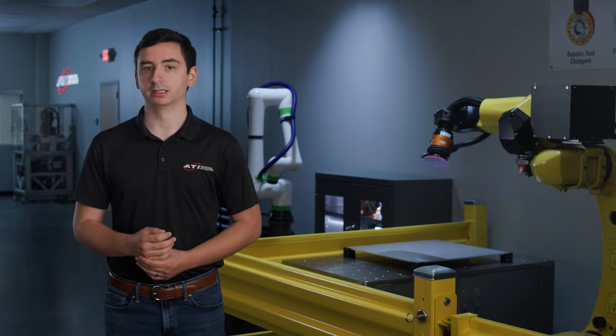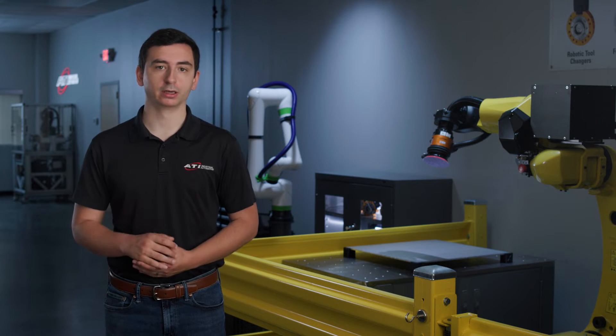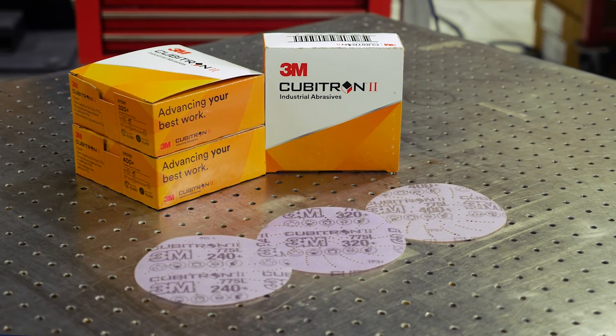The 120-grit sanding disc is a good starting point for preparing aluminum for paint. If a finer finish is required, you may need to step up your disc grit to achieve a better surface finish.